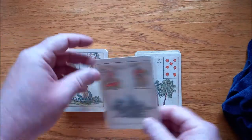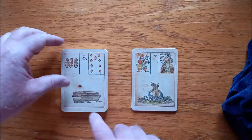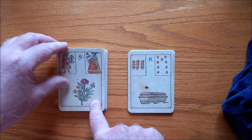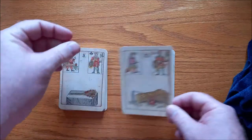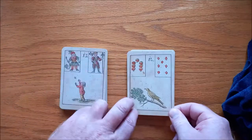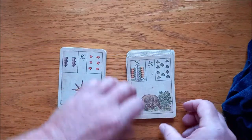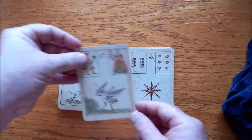Then we have the Tree, the Clouds. If you need to pause this and have a good look, you're more than welcome to. Here we have the Snake, or the Serpent. We have the Coffin. You see they've even kept the look of the actual originals where the paper looks slightly burnt. Here we have the Bouquet — or some would call it the Bucket. Here we have the Scythe. We have the Lilies, the Birds, the Child card, the Fox, the Bear — not a hell of a fan of that Bear card. Here we have the Star, the Stalk — he's eating a frog if you look carefully, love that.